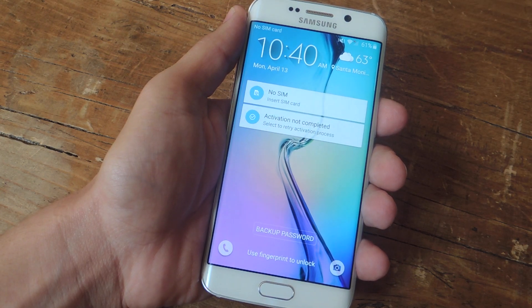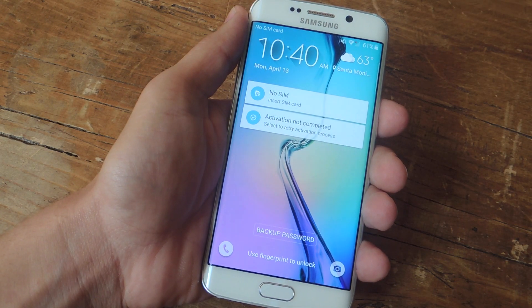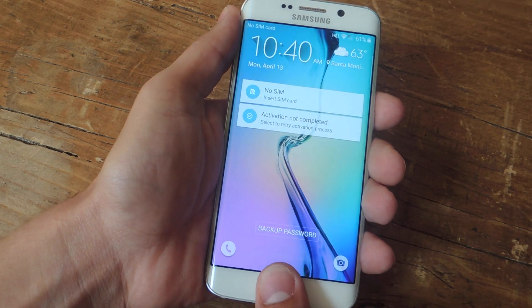What's up everybody? It's Neo here with GadgetHacks and today I'm going to show you how to secure applications on your Galaxy S6 using the fingerprint scanner.